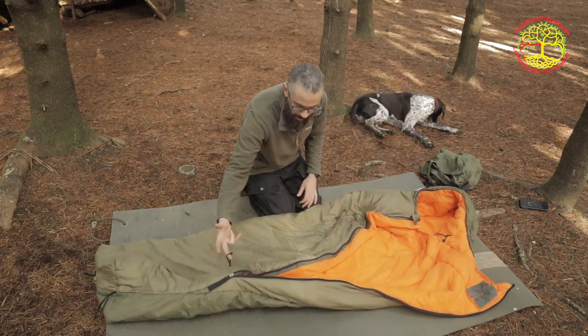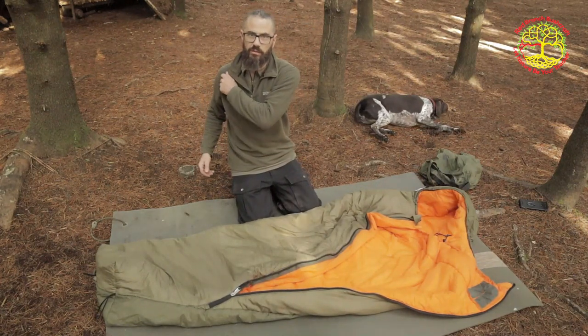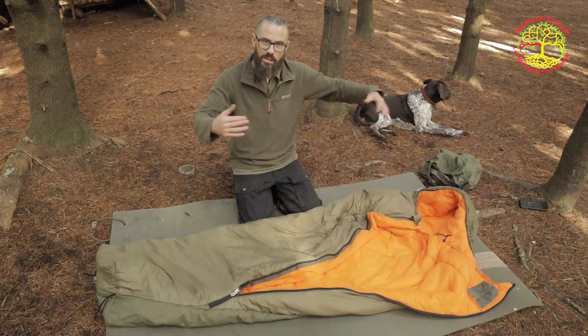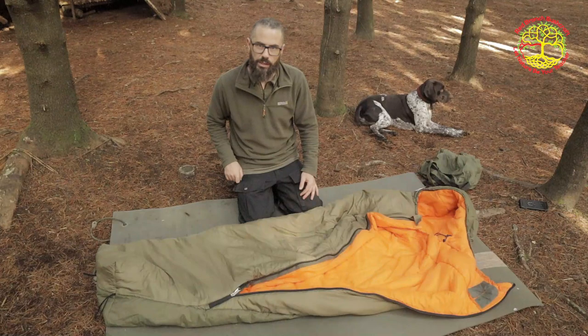I do like this cross zipper — I think it's a great idea. The idea is that if you are in a situation and you need to get out of it quick, you can zip out fast. Let's get into it and see what it's like, and hopefully Bruno doesn't get too excited and join in.